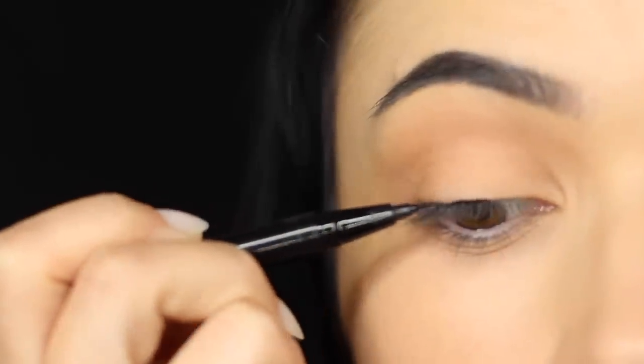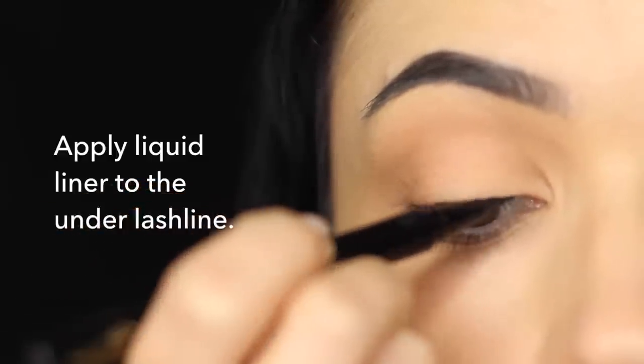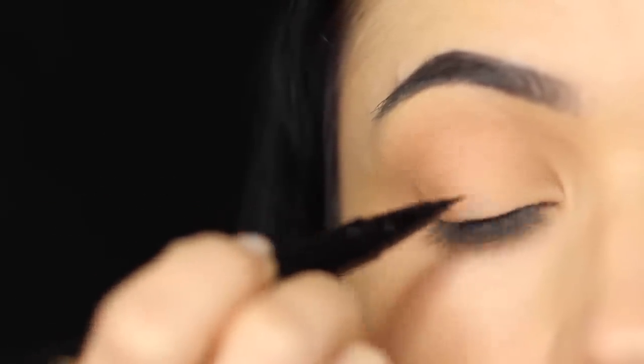Now I'm going to apply some liquid liner along the lash line. I actually have a full video talking about how to apply this in the most basic way, so if you want to check that out I will link it at the top of the screen.